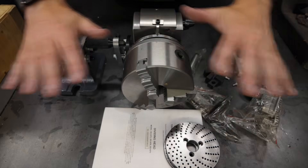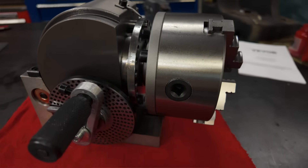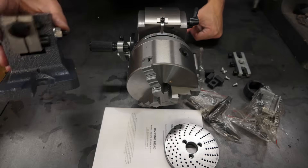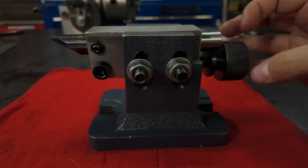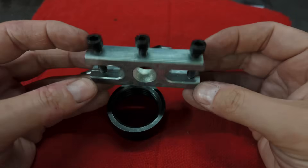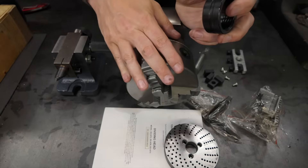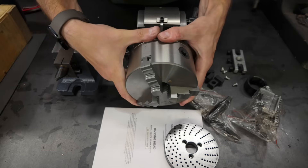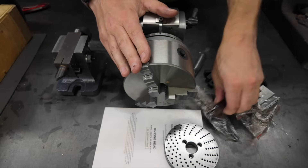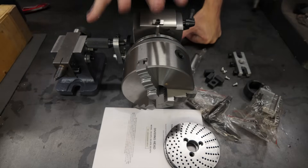Here is everything that comes inside the box. You get the dividing head unit itself, which comes with three different dividing adapter plates — one of those plates comes pre-installed on the unit. It comes with its own adjustable footstock for supporting longer work, a number two Morse taper dead center, a little aluminum drive dog to work with that dead center, a spindle nose thread protector cap, and its own three-jaw chuck pre-installed.